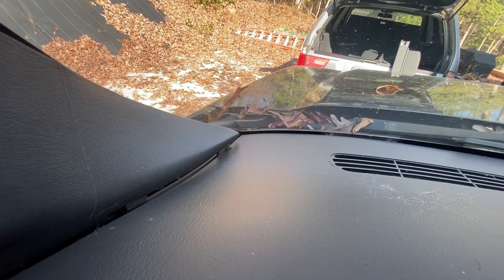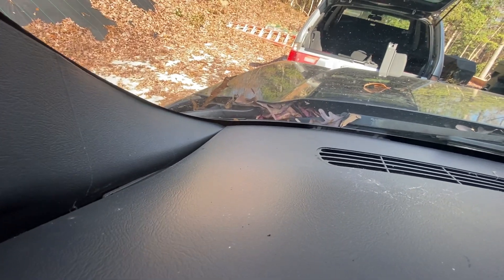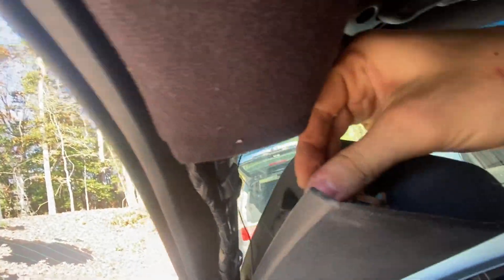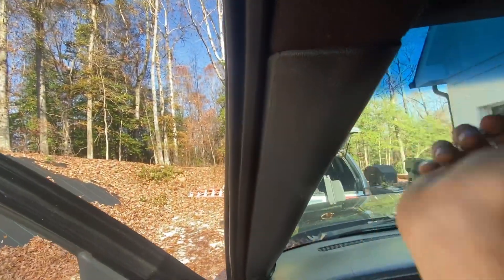Just get down to that groove until it clicks into place — might take a little bit of effort. Make sure that clip is on like so. That's the problem with these clips: once they age, they don't really do their job anymore.